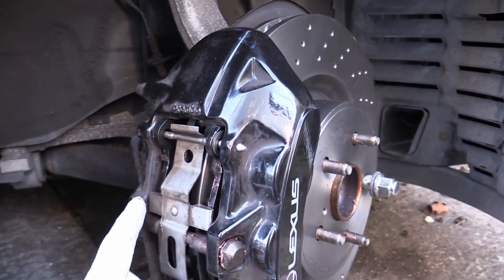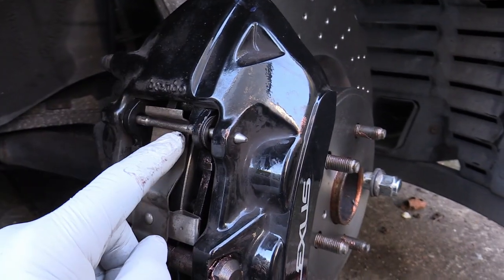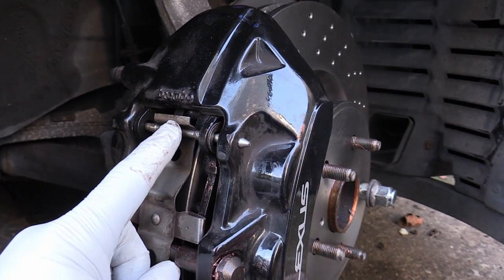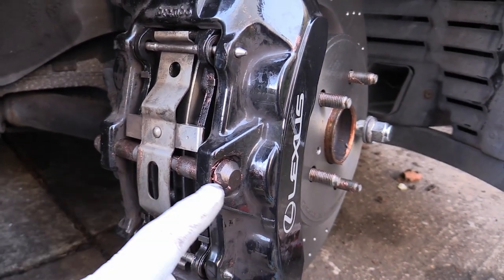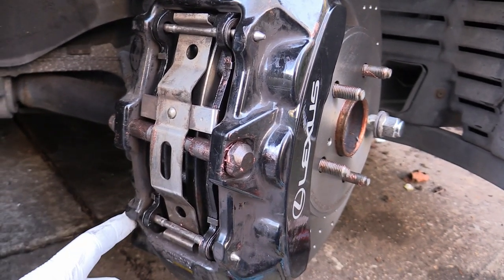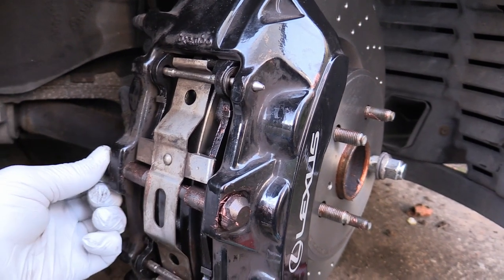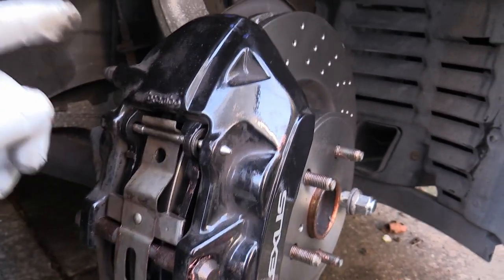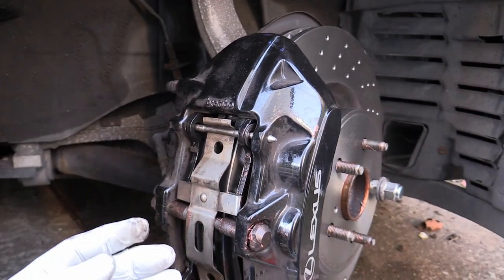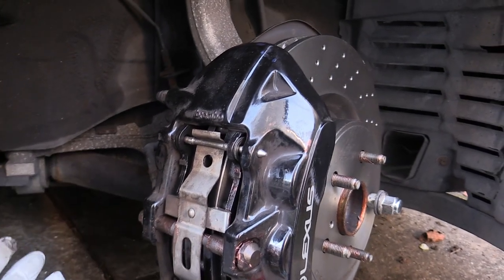The caliper is back on with the pads and shims in — a massive difference in the amount of pad we've got now. Put the top pin in, hook the metal bracket behind the top one, then get the middle bolt through first before the bottom pin, bend that back and push the pin through. Tap the pins in flush with the side of the caliper and tighten the 13mm bolt. Then put thread lock on the two 17mm bolts on the back, take them out one at a time, add thread lock, and refit — we don't want the caliper falling off.